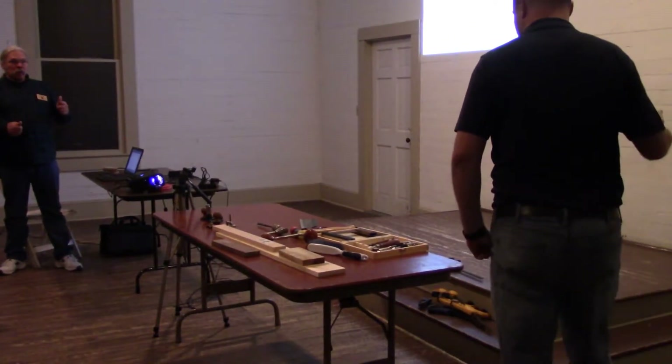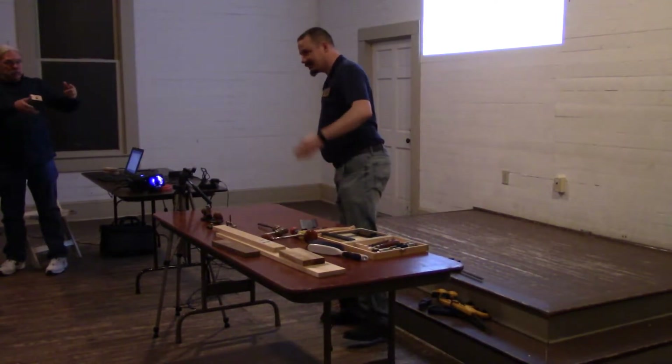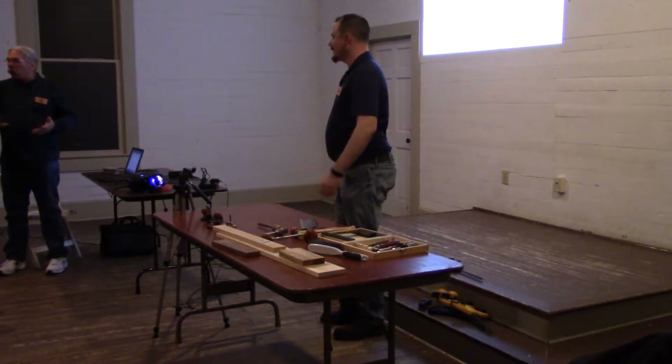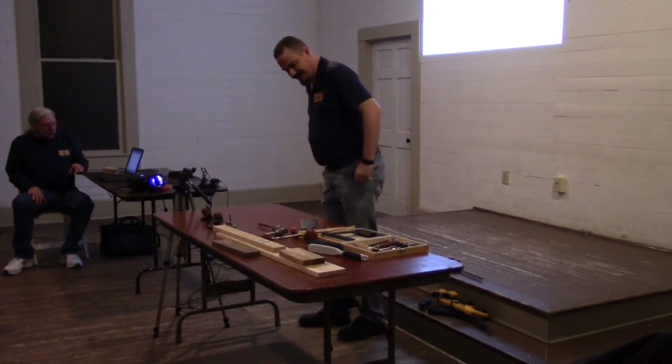I would like to introduce Steven Payton. He's going to tell us about Browder Plains — a wonderful magic of Browder Plains. Magic of Browder Plains.